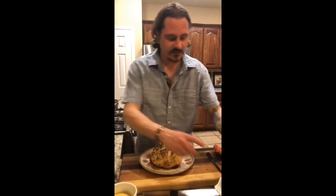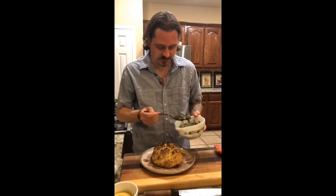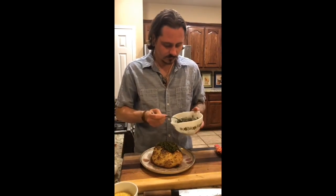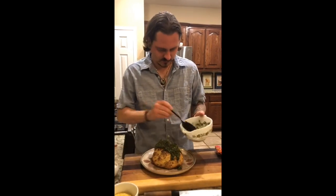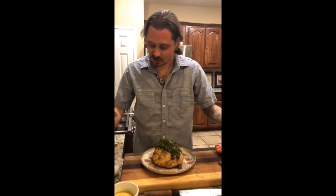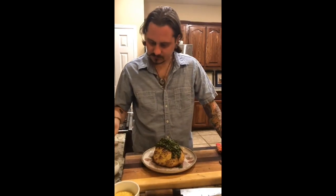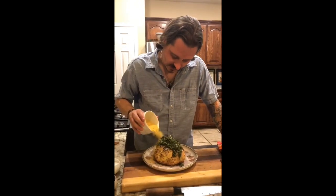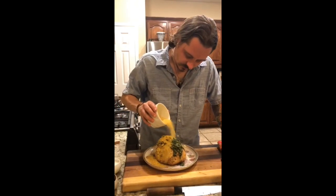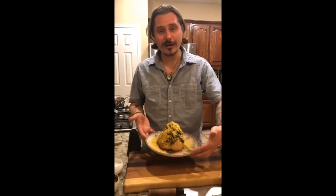There's our cauliflower. We've got our chimichurri right here — I like to go definitely heavy on that. We're going to plate it really quickly, pour that all over. A good quality sea salt, or whatever you have at home, and then nutritional yeast — this is the good stuff right here. We just go ahead and coat that entire thing. And there you have it, that's our roasted cauliflower.